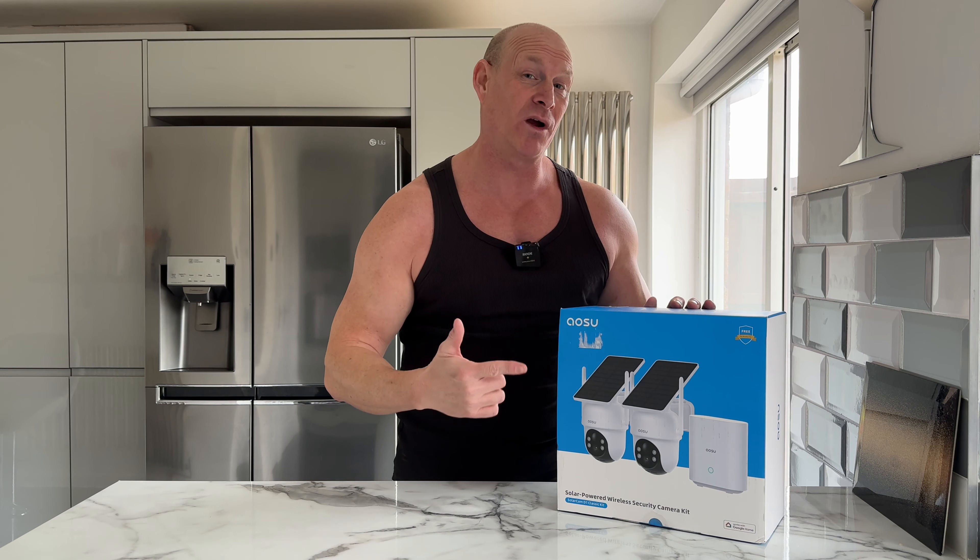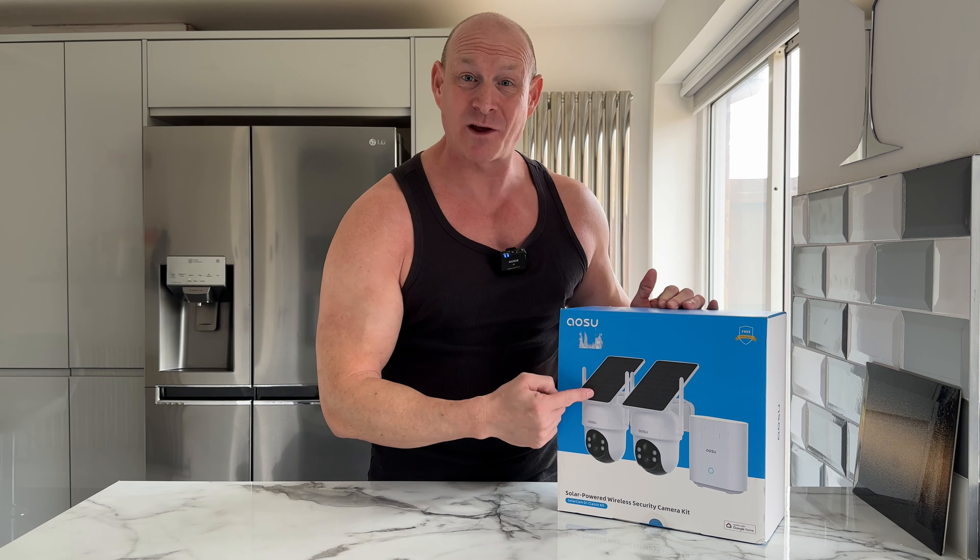Now as I'm sure you're aware, there are plenty of similar camera kits on the market, but this does have quite a few standout features. The first thing I like about this camera kit is the fact that it's solar powered, but many others have wires going from the camera to the solar panels. On this kit, the solar panels are actually integrated into the cameras themselves, so it's a nice clean installation.